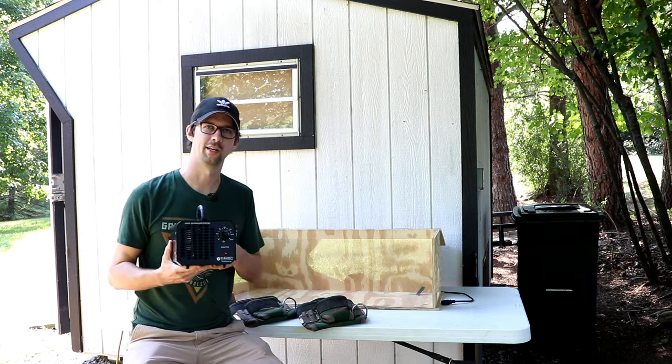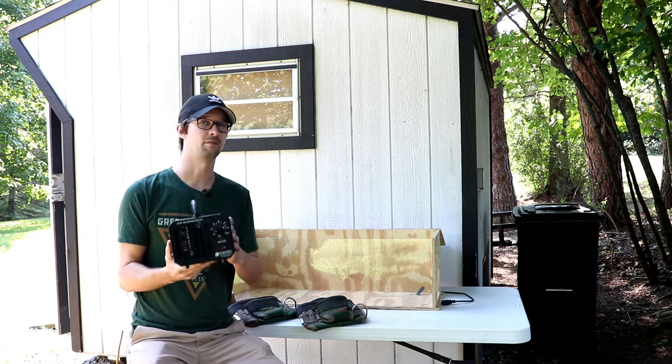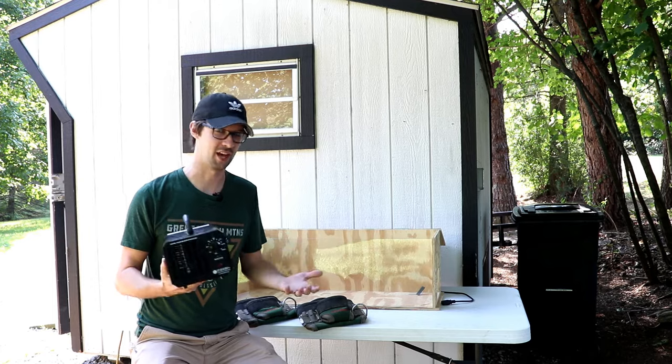I've used this ozone generator in mixed circumstances and gotten very mixed results. The main claim of these things is that they should eliminate mold and mildew smells, so today we're going to put that to the test.